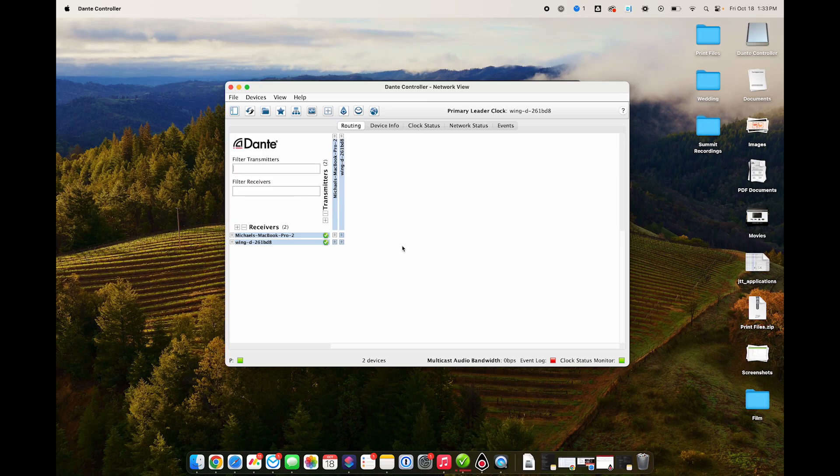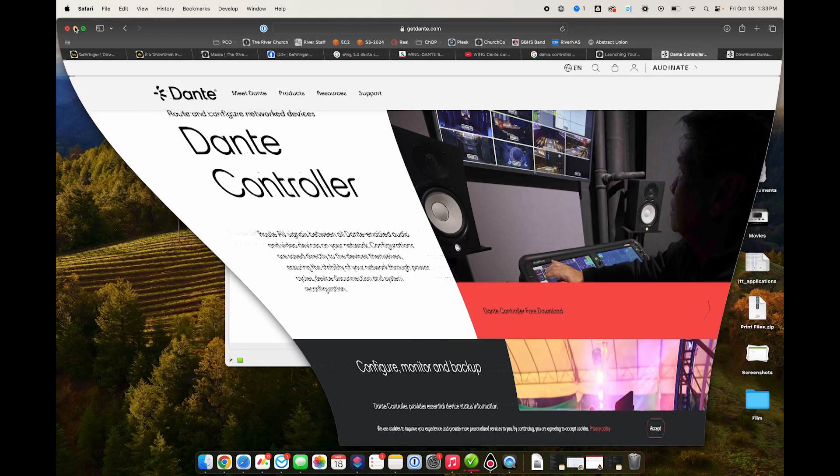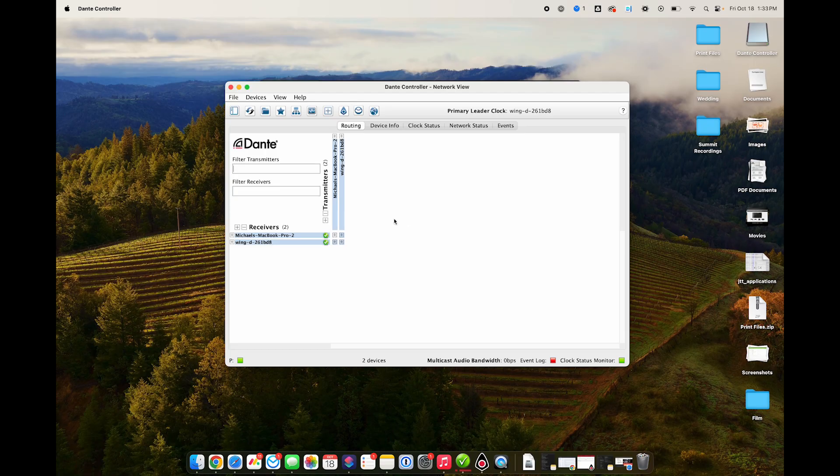In the Dante Controller, which you can download from the website — if you go to getdante.com and click on the Dante Controller, you can download it for free. The Dante Controller looks like this. If you haven't used it, it will show you all the devices on your Dante network.